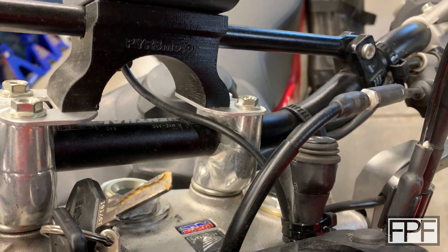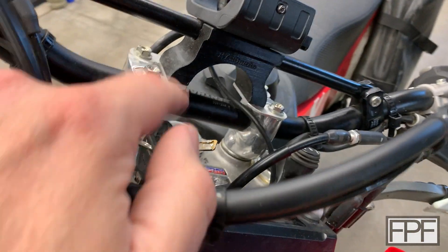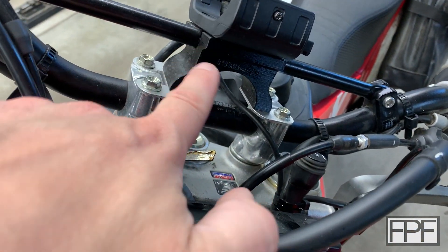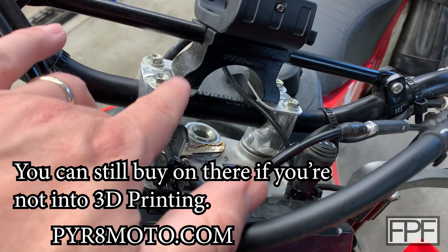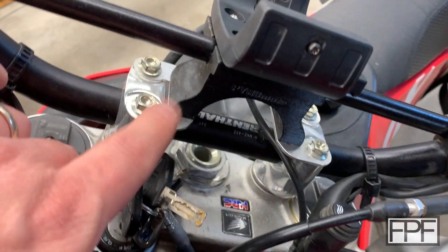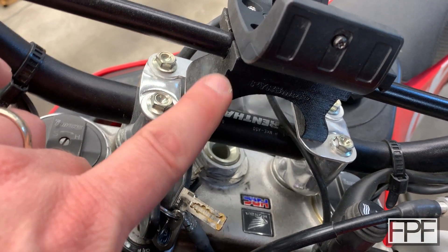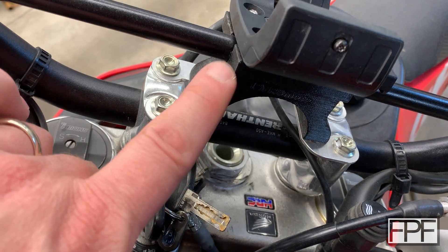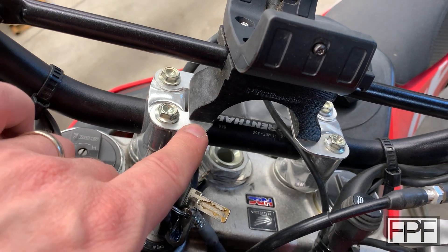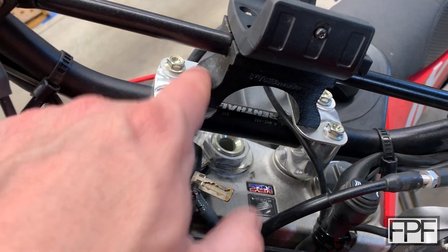If you noticed, around the front of the print it says PYR8 Moto — Pirate Moto — that's a website of mine. When I initially designed this and posted it on one of my other channels I made these available for sale, and it got tiring really quick cutting these aluminum pieces with a drill press and bandsaw. I drew a DXF and sent it off to a service and had a number cut, which was a huge lifesaver as orders came in.